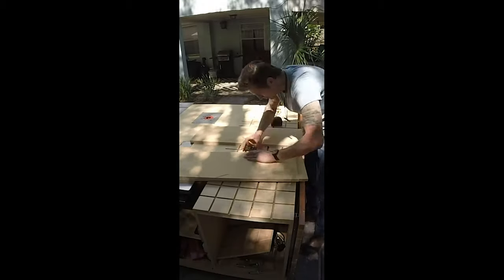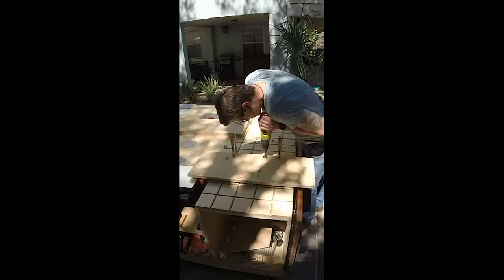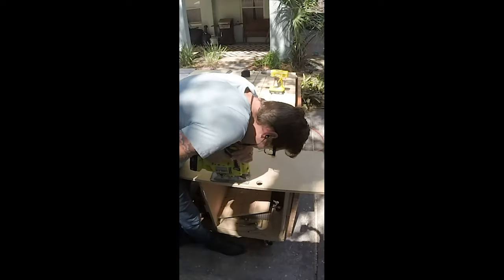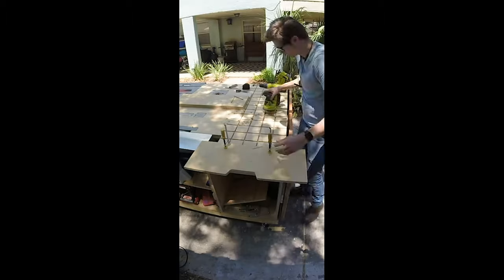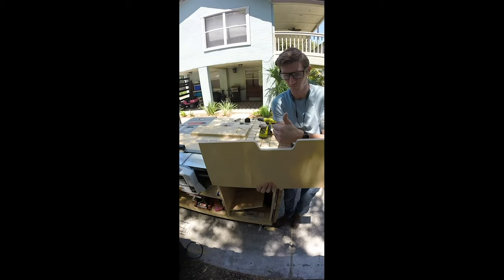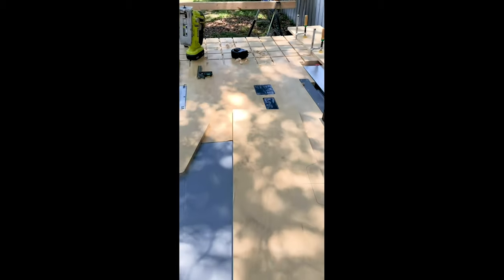I got all three drawer fronts cut. For the handles, I'm not going to use hardware — I'm just going to cut a handle out because I don't want anything sticking out. I'll mark out where I'm going to cut the handle out of one drawer front, do that one really carefully, and then use that as a template — line everything up on the other two, rough it out, and flush trim it. I got the one drawer front cleaned up, transferred it to the other two, traced them, and I'm going to rough them out with the jigsaw and flush trim through the router.